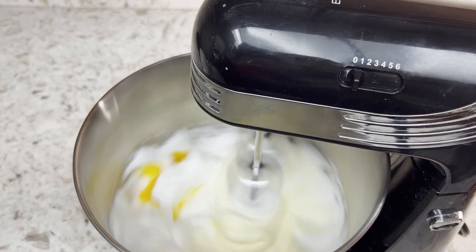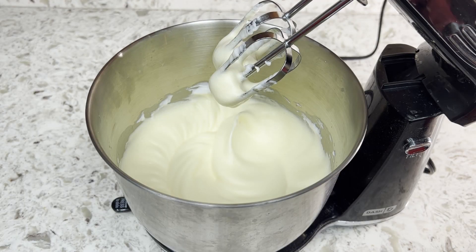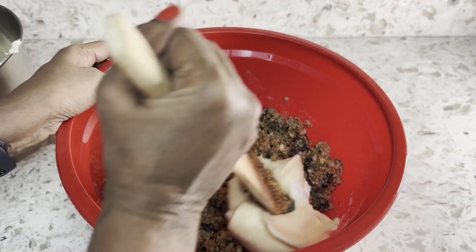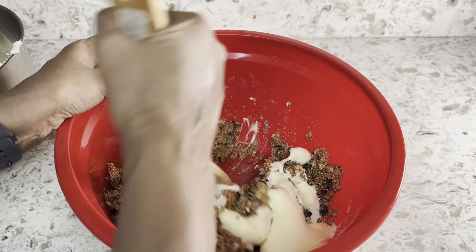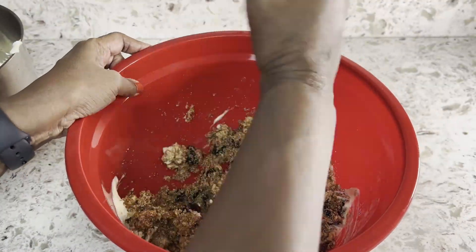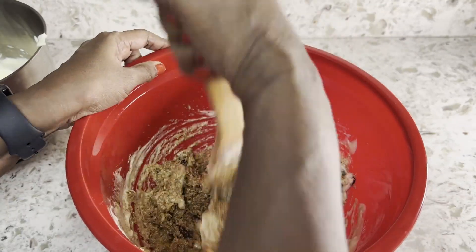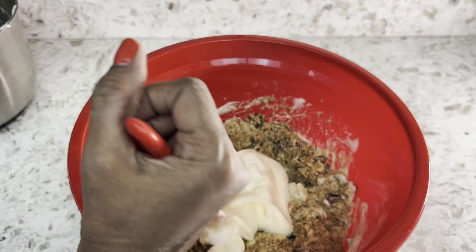Let's add the egg yolks with the whites. Now gradually add the eggs into the jaggery mixture and fold it in.